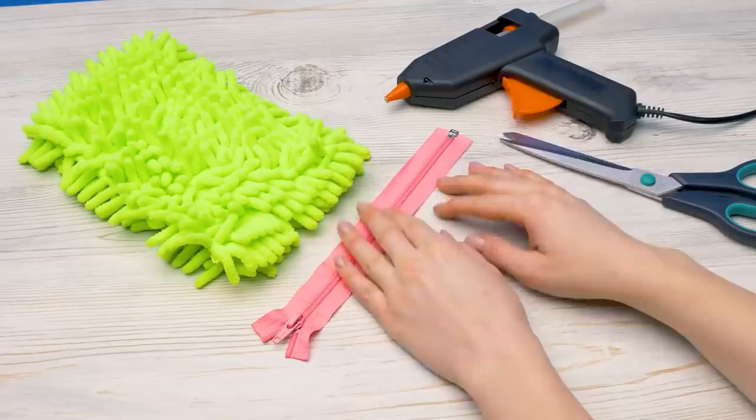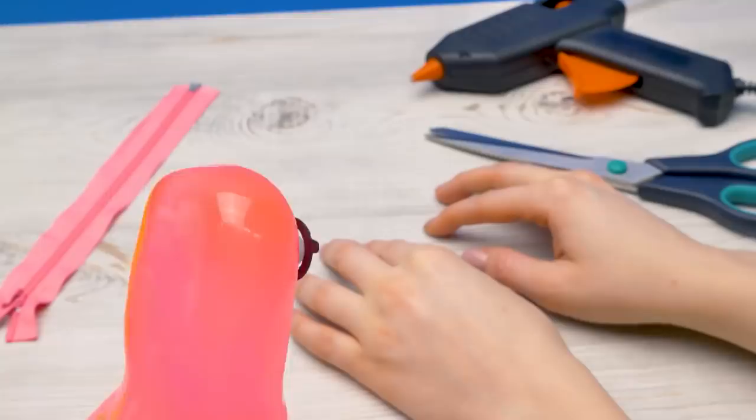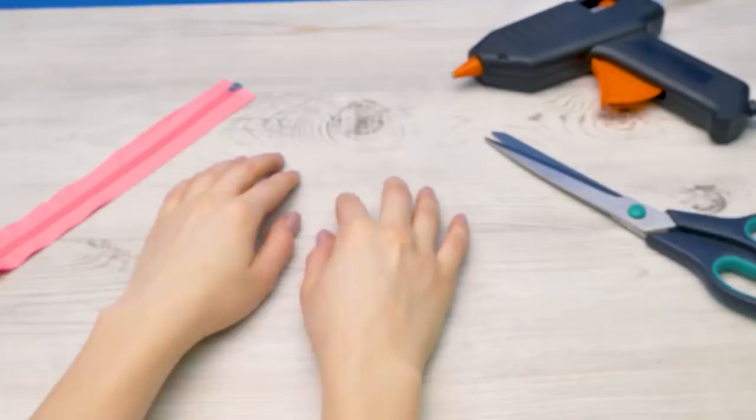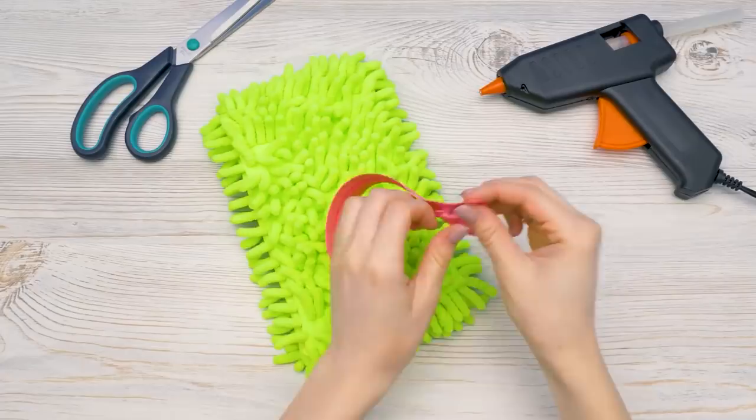I can't believe you! Why is it green? Because I like green. What about pink? And pink. Pink with green? You're just like a tulip with fur. Alright, the glue gun is ready and we can get started.